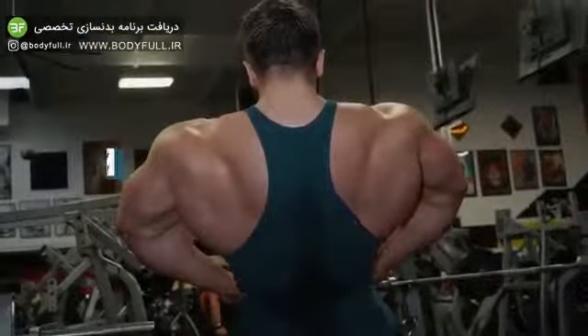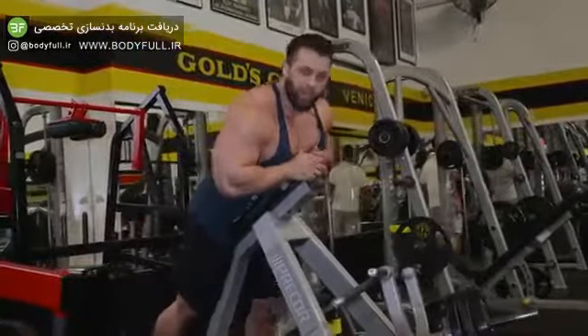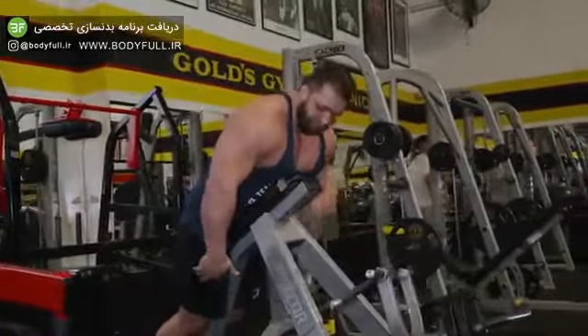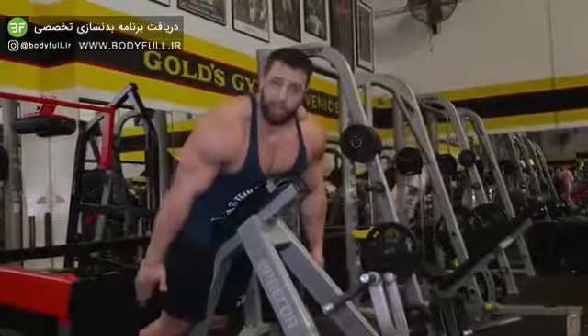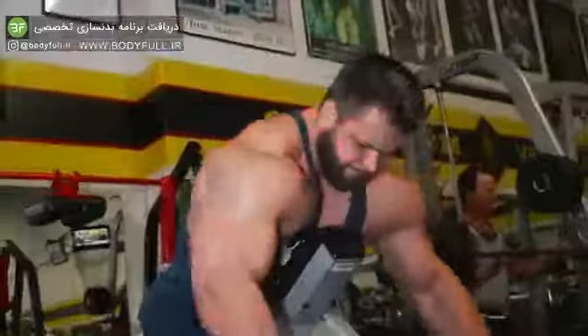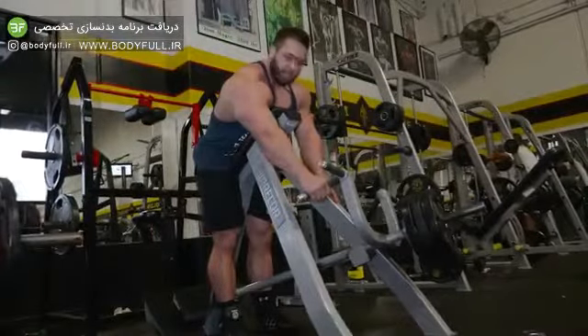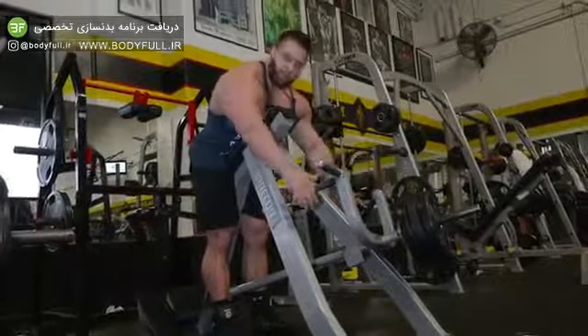Here we have the t-bar row — the chest supported one. I'm going to show you exactly the way that I do it. A lot of people put their feet on this back pad. I don't do that. I put it 90 degrees, straight down like this, so I'm sitting flat on the floor. I grab this handle here — a lot of people like the higher one, but I like the lower one.